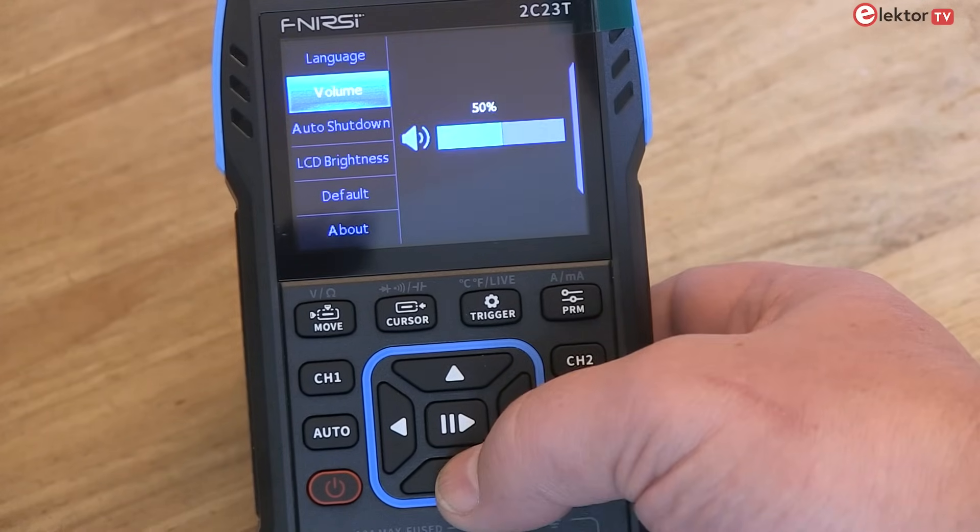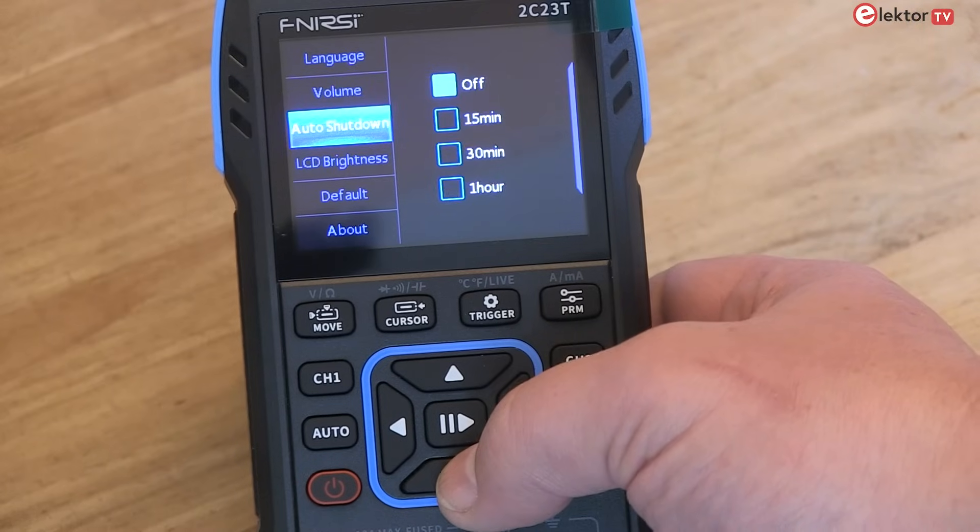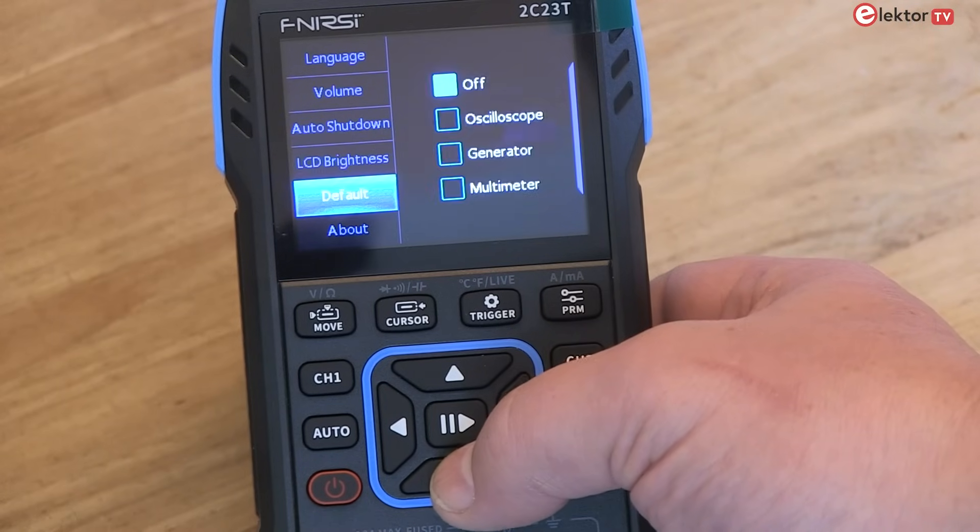And with the built-in rechargeable lithium battery, it achieves a standby time of up to 6 hours.